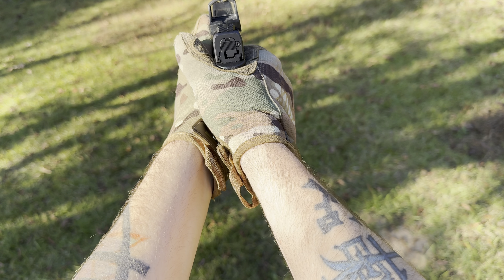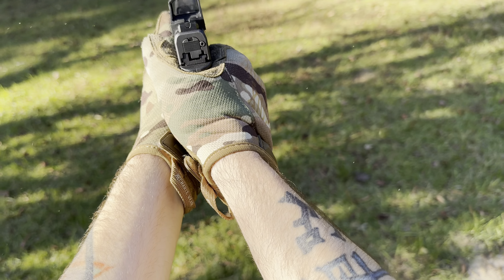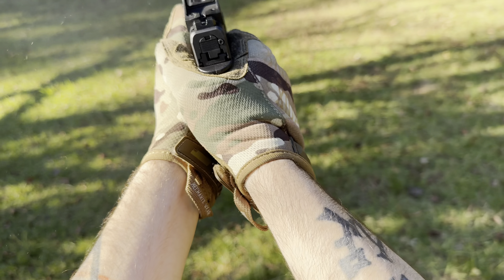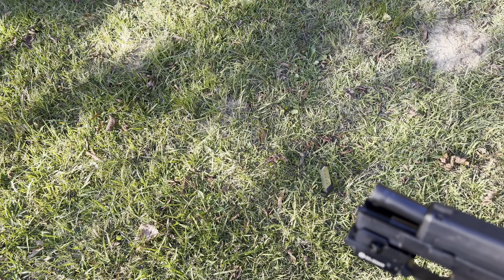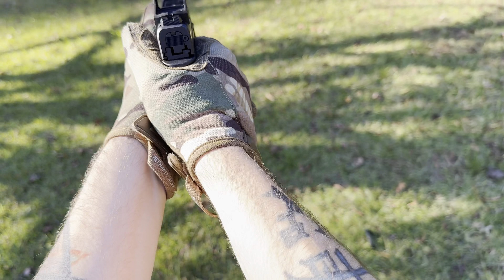Starting off, you have a thumb safety located at the rear of the grip. Then you have your standard — almost like a Glock trigger safety — with the blade. Nice shooting gun, guys. Very honestly, I'm in love with this thing for what it is. To be a subcompact 45, this thing shoots flawlessly. I've run into no issues with this gun so far.